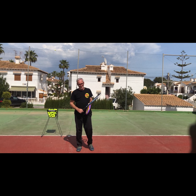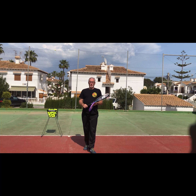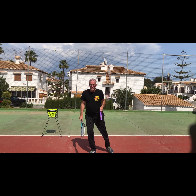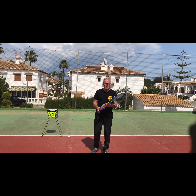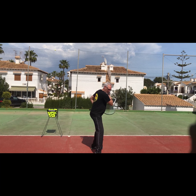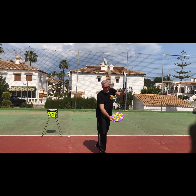Point three is the follow-through. With the slice, from contact you are going down and sidewards. With the frisbee, you go up and forward. You can start at the same height — no problem — but you will go up. If you keep going down with the frisbee, the frisbee will go down. So with the frisbee you are going up and forward.